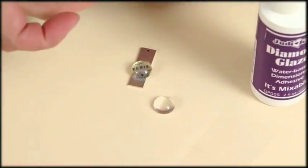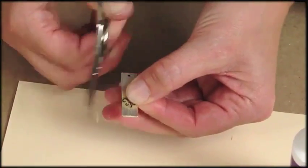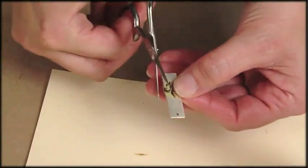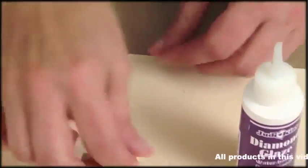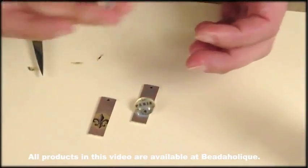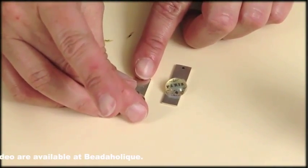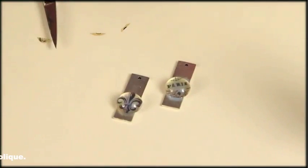I'll do the same thing with my second earring, trimming the excess off the sides. They're fiddly sometimes. I put diamond glaze on the back of my glass dome and pop it right down on top of the flat tag right over the image. Now I'll let my earrings dry and then I'll attach the ear wires to them.